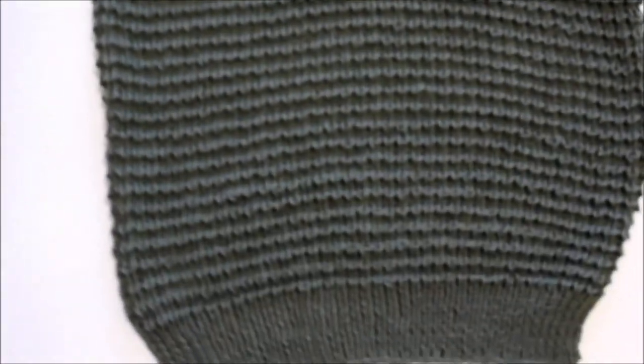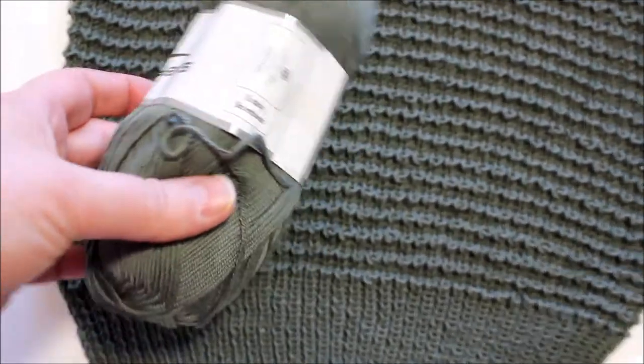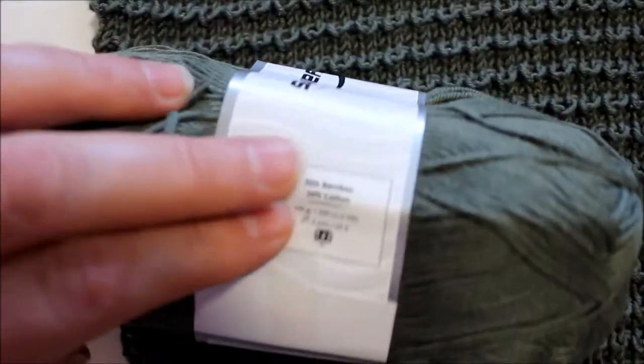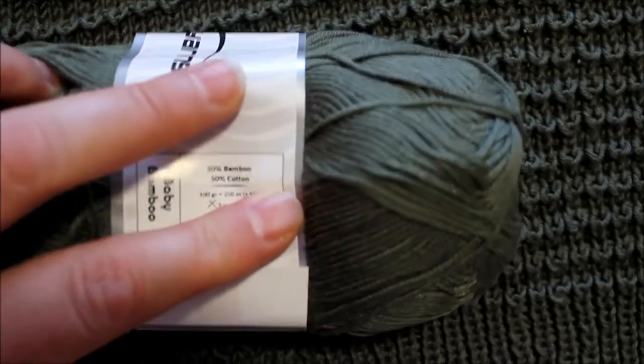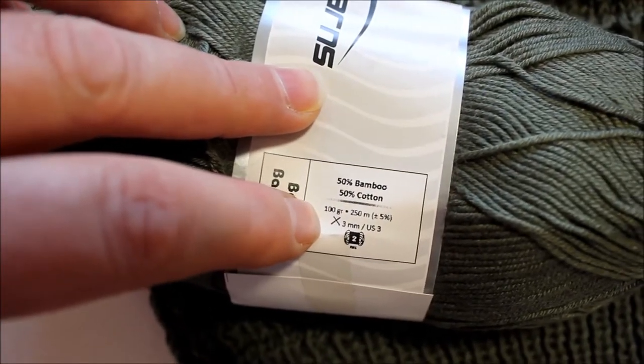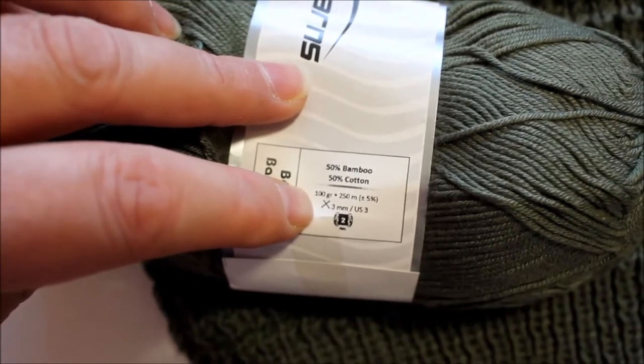Just pick the yarn that you want if you want to go and order your yarn. They don't have enough yarn on this — I think they only have orange colors left, but this is a super soft, it's a dream to work with. It's baby bamboo, it says. And it's 50% bamboo and 50% cotton. I hope you can see it. And the needle size that you need is a three millimeter needle, US3, I believe it says.